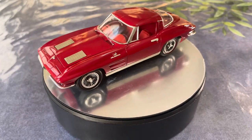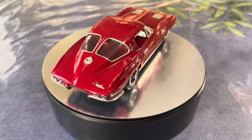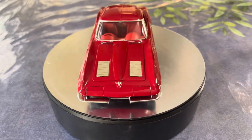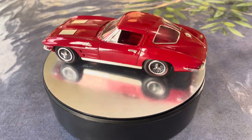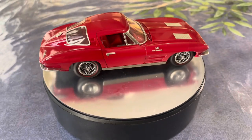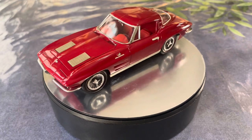Good afternoon, or whatever it is wherever you are. This is George coming to you from Kitchen Table Scale Models, coincidentally at the kitchen table. Tonight I'm unveiling my Left Coast Model Car Builds group build entrant — the build theme being 'the car that got you started,' the kit that started it all for you building model cars.